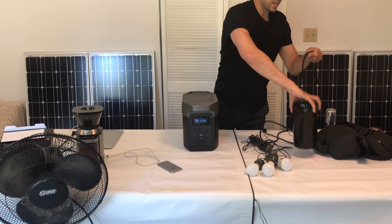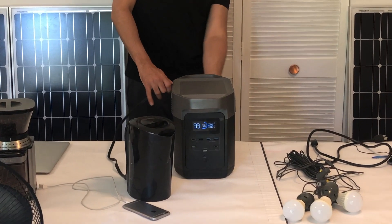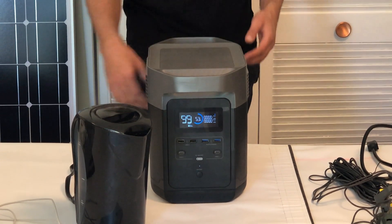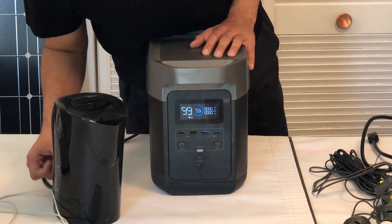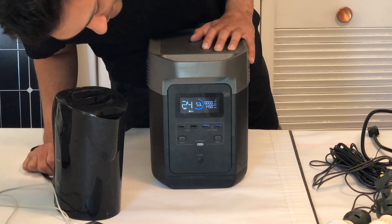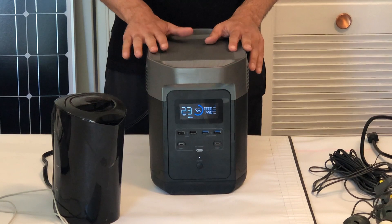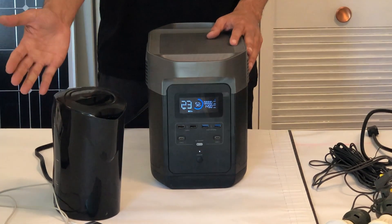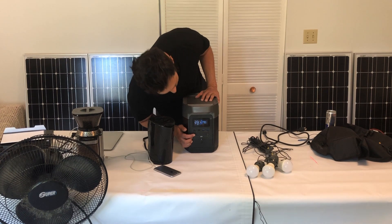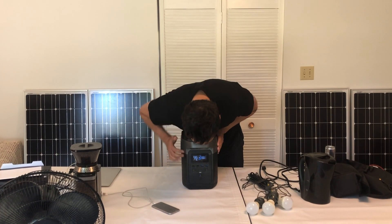Now we're going to use something with an extremely high power draw — this kettle. Turning on the AC side, you can hear the fans kick on. Plugging it in and switching it on — it draws 1450 watts. You need at least a 1500-watt inverter solar generator to run this kettle. Some kettles are more efficient, but this is a very standard draw amount.